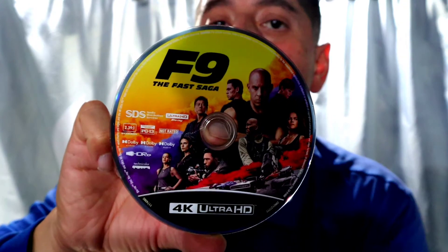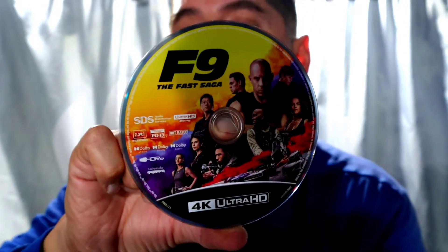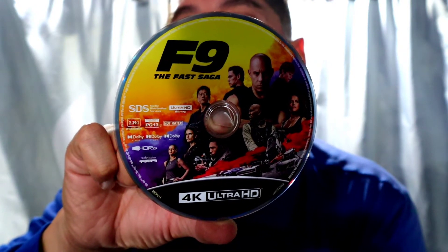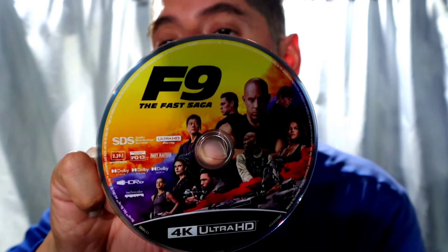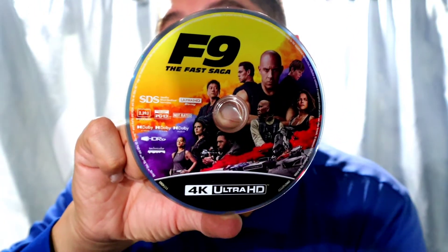So here's the 4K disc. The aspect ratio is 2.39 by 1, so you do get black bars on top and the bottom. For color grading, it has HDR10+ and Dolby Vision. And of course, for sound, we get Dolby Atmos.